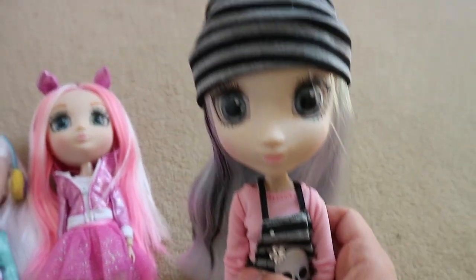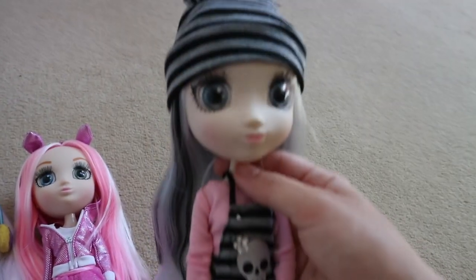And this one I really do like — this one's Yoko, she's adorable. I love her outfit and I like her little beanie hat, it's really cool.